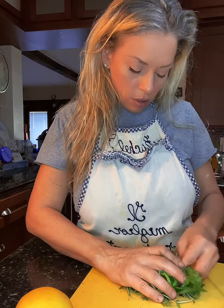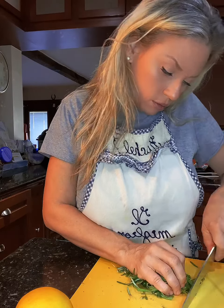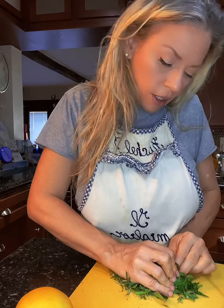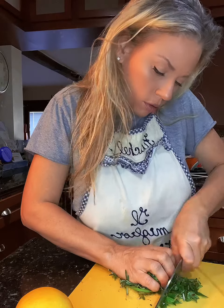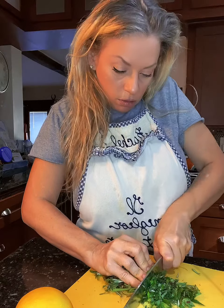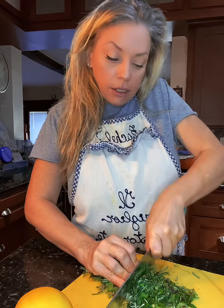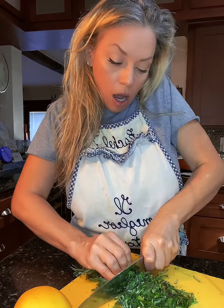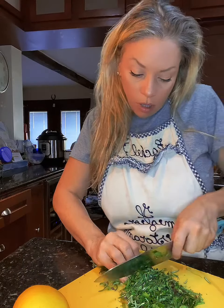I love to cook with stuff that I grow. When you're chopping, push everything together — it makes things easier. This makes a lot of herbs, and when I'm making my sauce to go with this, I'll use a lot of them in there too.